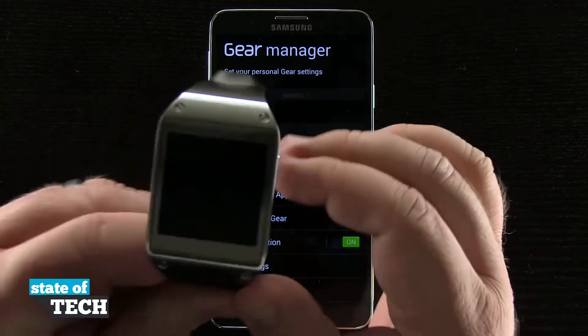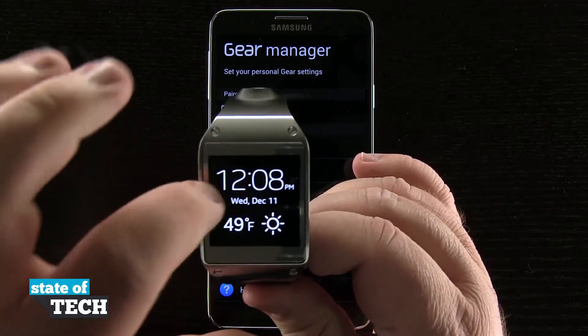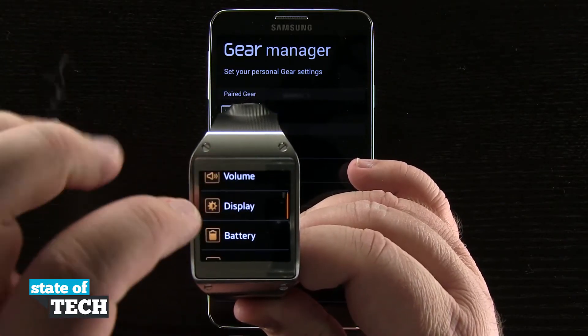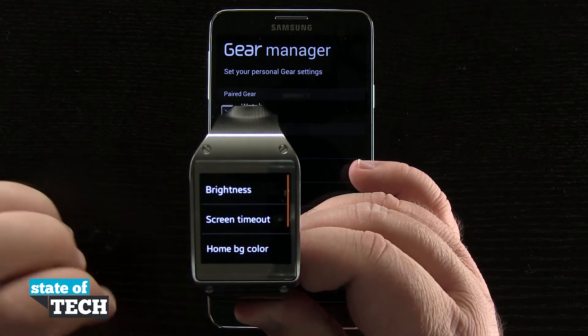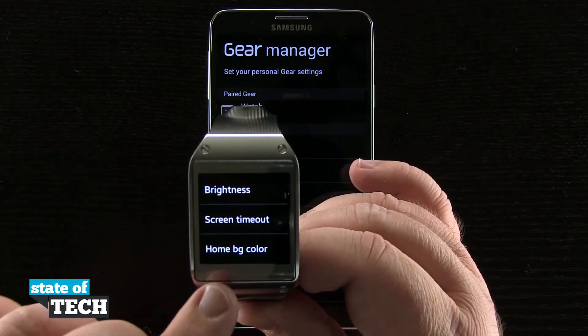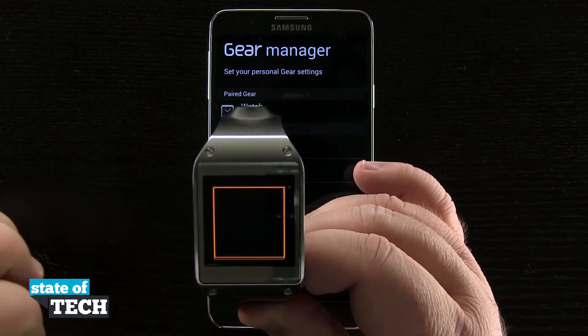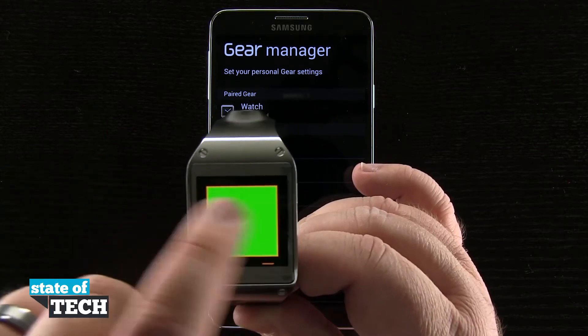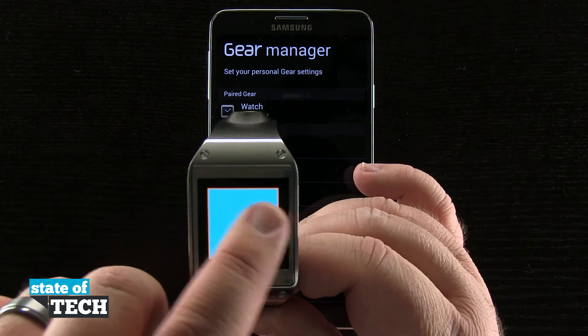So if we pick up our Gear right here, we'll swipe over into our settings, tap on settings, and then come down here to display. Right here we have our home BG color, or background color. Tap on that and we can swipe through a plethora of different colors to have for our background on our main screen.